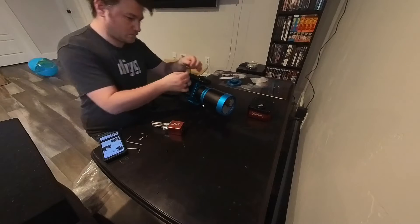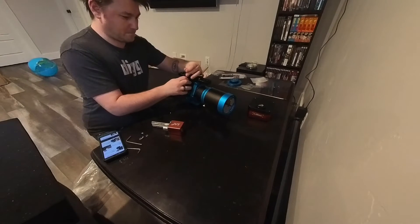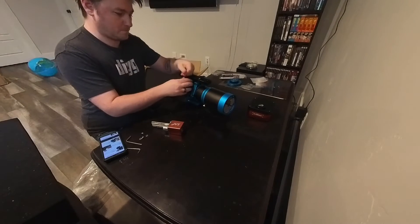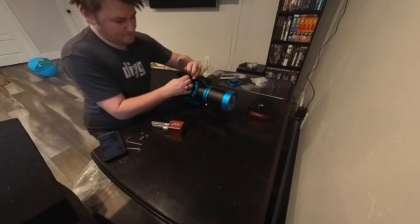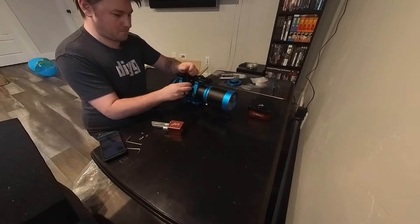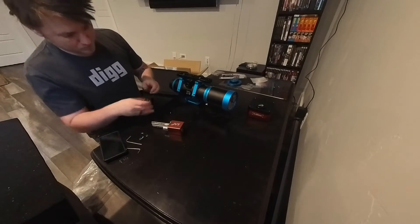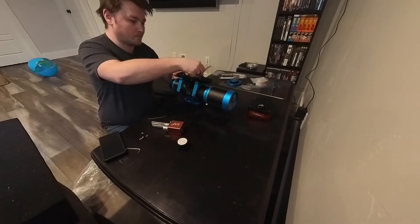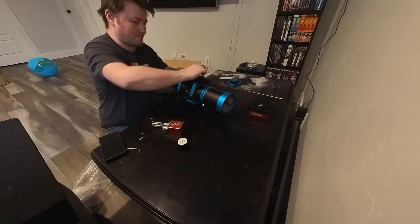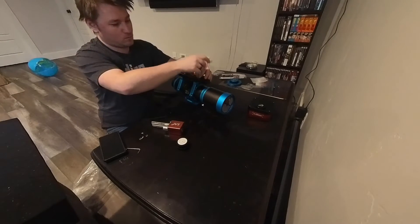Once I discovered the proper way to remove it by reading the instructions, it actually went very smoothly and it's a very smart design. You do need to remove the dovetail just to get at all the proper screw locations for mounting the bracket for the focuser.